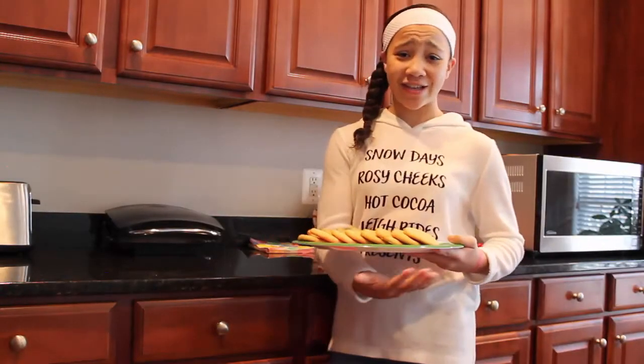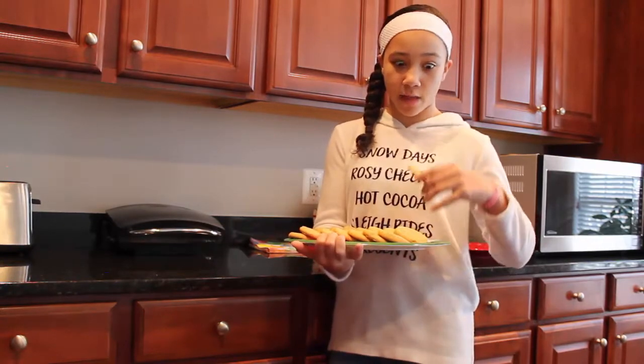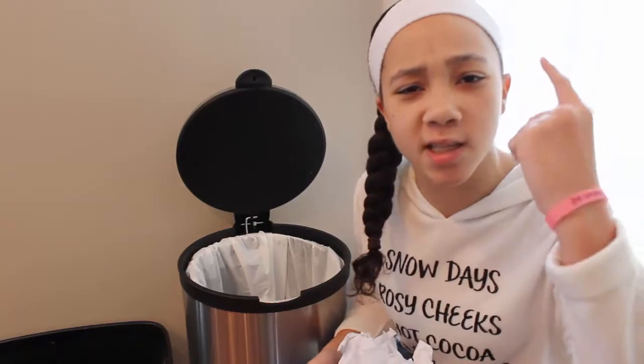Tip three: make cookies. You'll have fun. Fourth tip: throw them away. Sugar is not for kids.